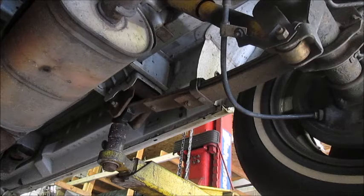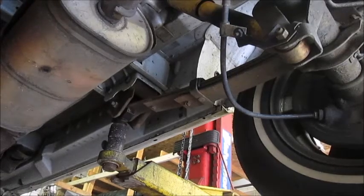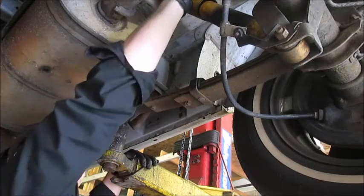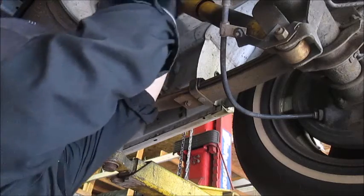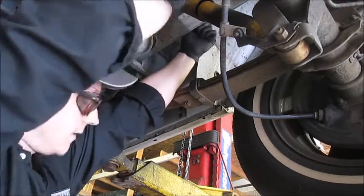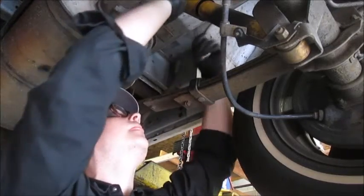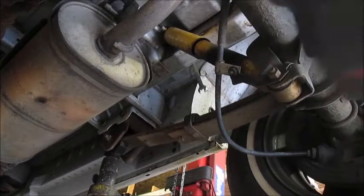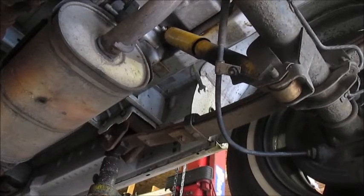That came off real simple, and up top I'm not sure if I'm going to have enough room for the impact gun so I'm just going to go ahead and switch to a wrench. It's coming off beautifully. I'm going to go ahead and take this nut all the way off the bolt. Once it's lower, I'll finish backing it off with the impact and then lower it down.